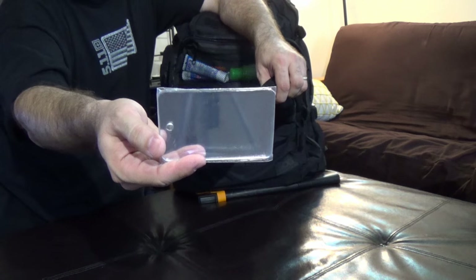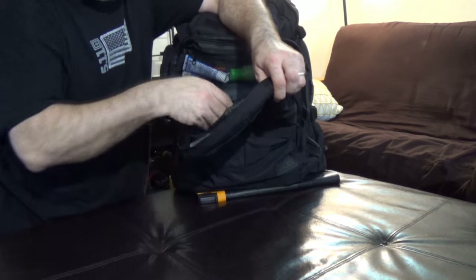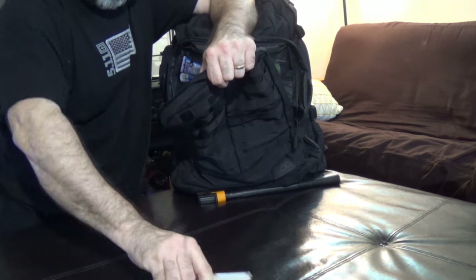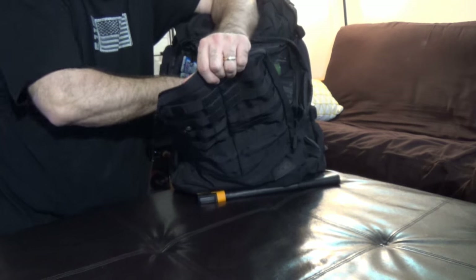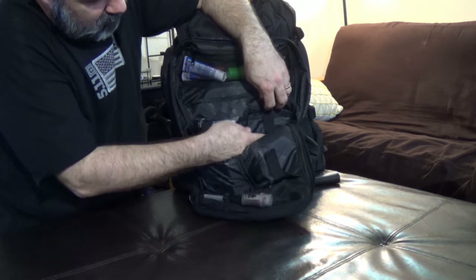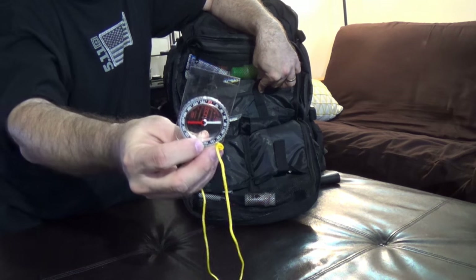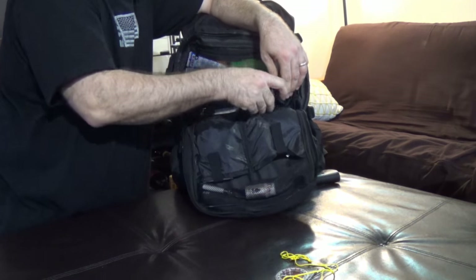In this pocket I've got a Coghlan's indestructible mirror, just in case I need to do some hygiene or signaling. It's very lightweight and indestructible, so I don't have to worry about it breaking. There are a couple of flap pockets here, and in one I do have a larger Silva compass.